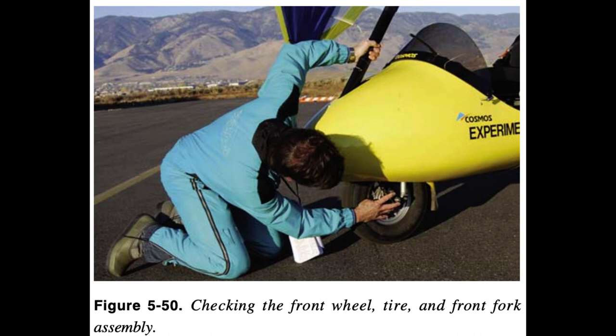Test the ground steering bar and ensure there is smooth steering range of motion. Check the front shocks, if installed, the brakes for rust and corrosion, loose nuts and bolts, alignment, cracks, signs of hydraulic fluid leakage, and hydraulic line security and abrasion, if so equipped.